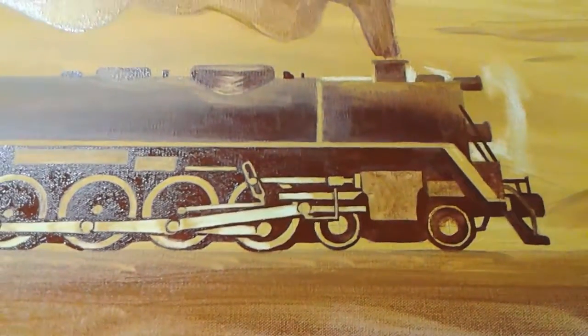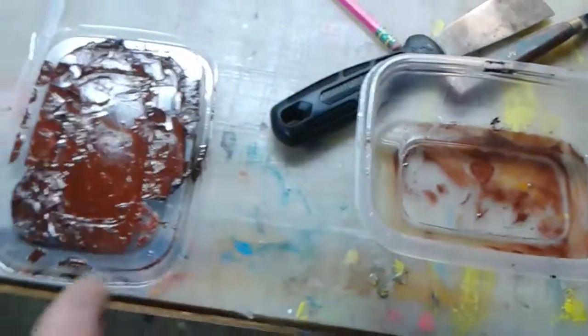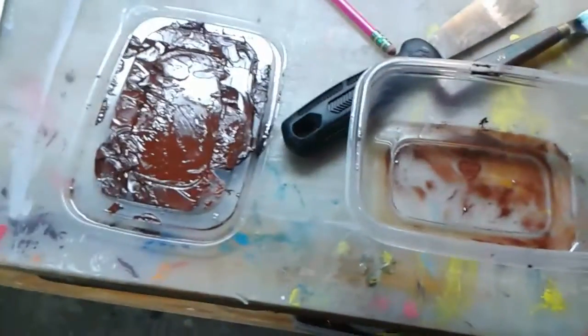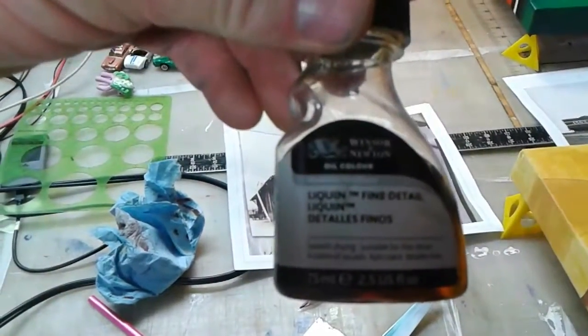I had a pretty good mixture from last time. I always say these old lunch meat containers are perfect for doing what I do — kind of put some medium in there. I like to use Windsor Newton fine detail; that's nice.